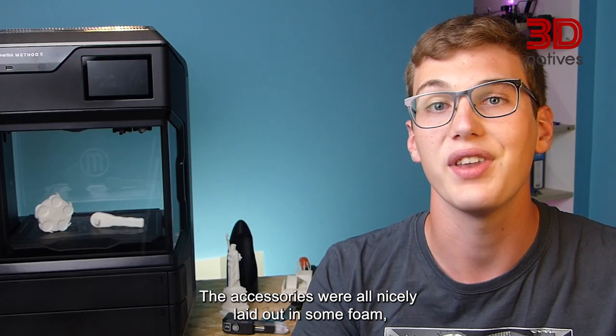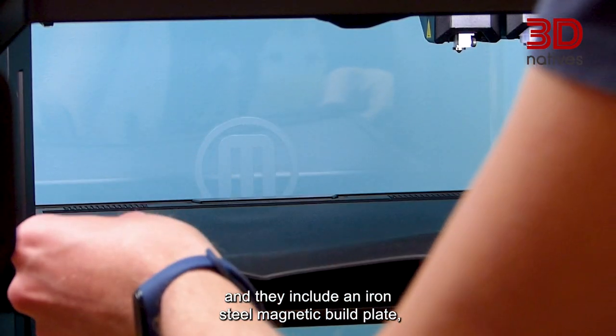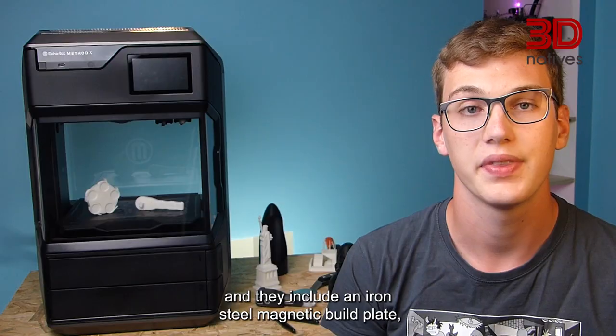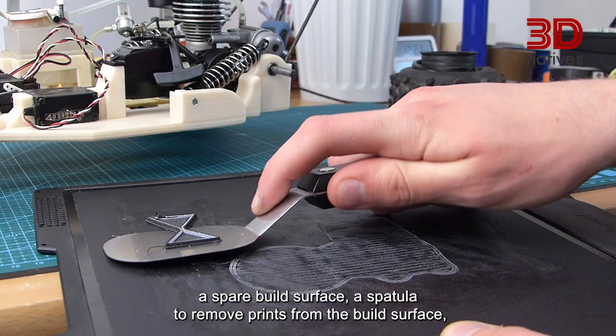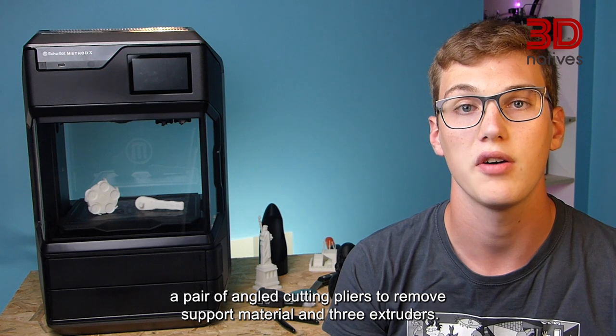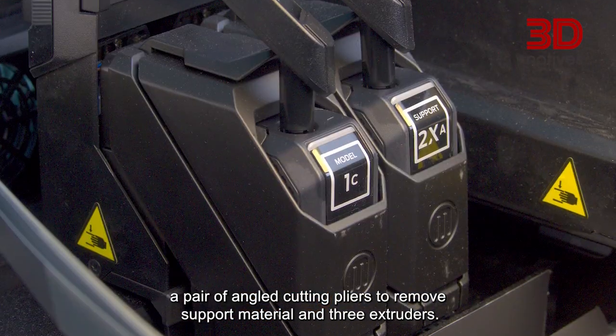The accessories were all nicely laid out in some foam and they include an iron steel magnetic build plate, a spare build surface, a spatula to remove prints from the build surface, a pair of angled cutting pliers to remove support material, and three extruders.